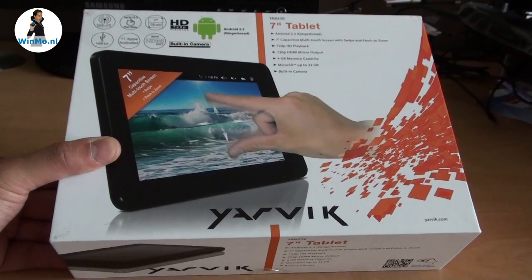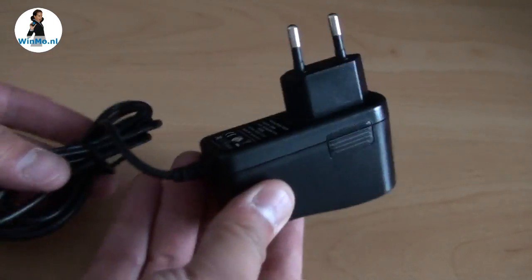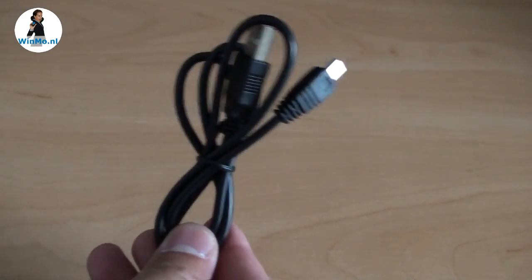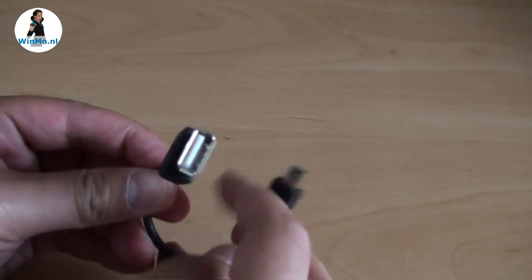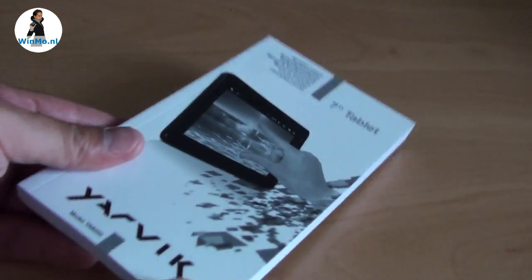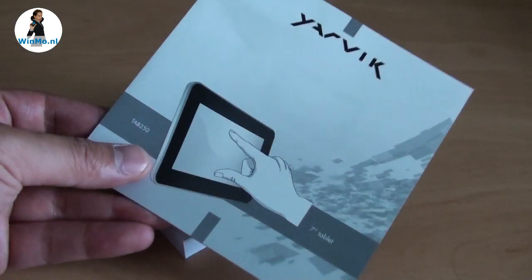The Jarvik Tab 250 comes in this nice box. The tablet comes with the power charger, a mini USB cable, a USB host cable — this end connects into the tablet and then there's a female USB port for connecting mice, keyboards, or USB memory sticks. Also included is a manual in seven languages and a quick start manual.